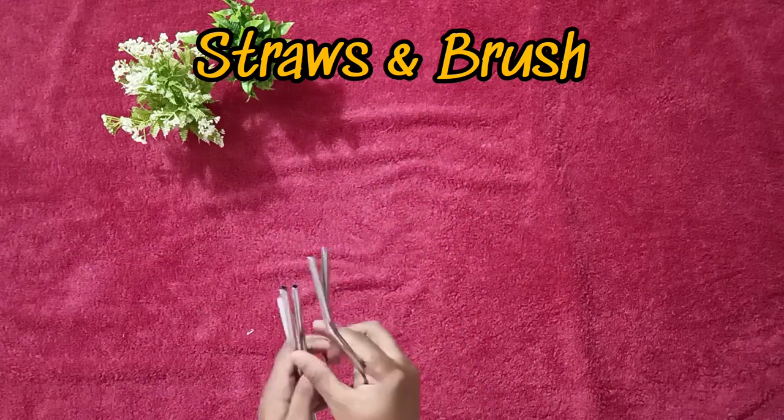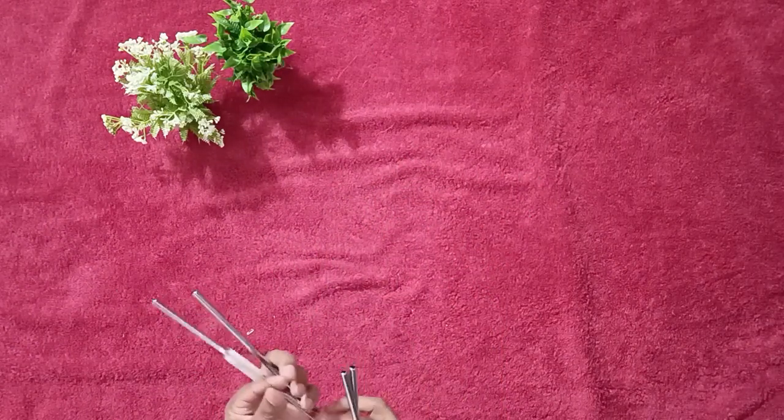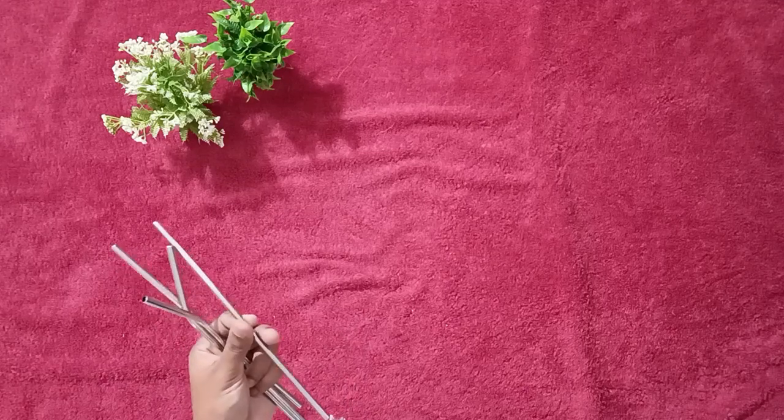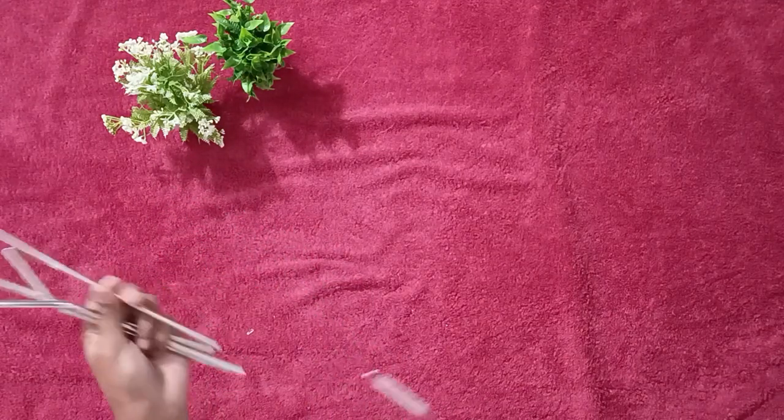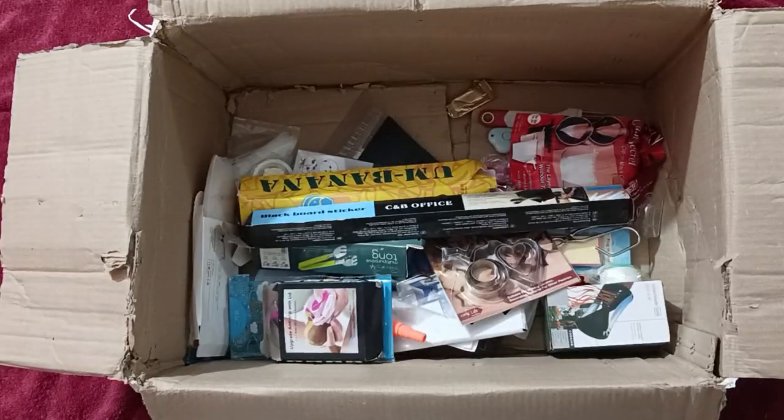This is a four-set stainless steel straw, comes with a brush — two straight straws and two bent straws. I carry this in my bag since we often drink tender coconut water.